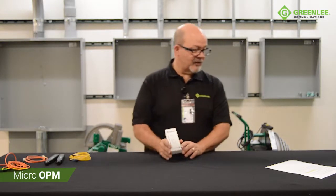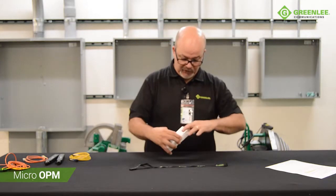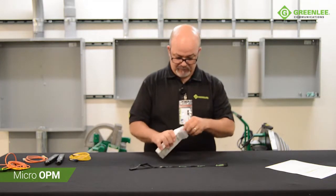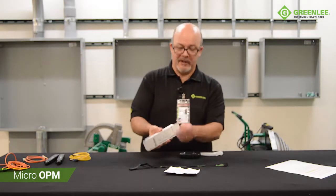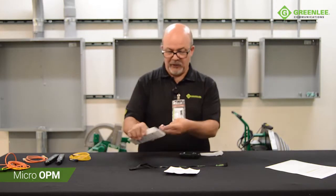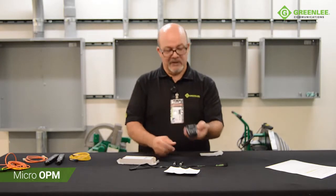Hi, my name is David Lopez from Greenlee Communications and today I will be reviewing the Micro OPM, a combination optical power meter and visual fault locator. The Micro OPM comes packaged with a lanyard, an instruction sheet, and two AA batteries that are located in the bottom of the box, along with the Micro OPM itself.